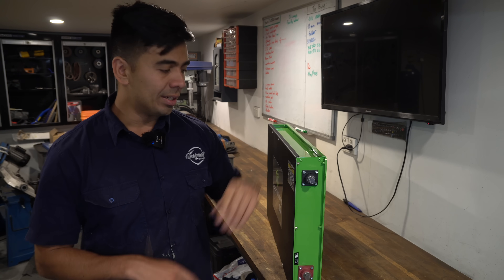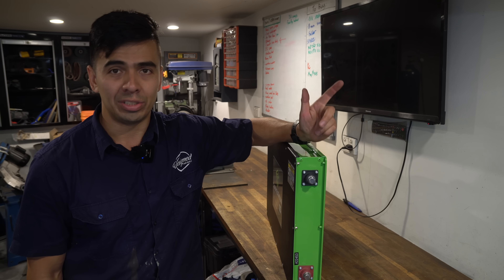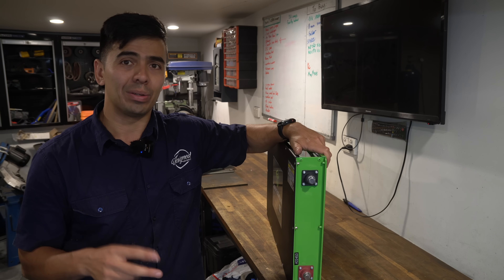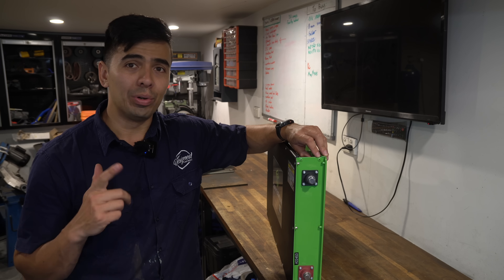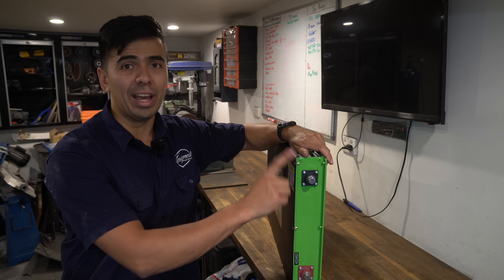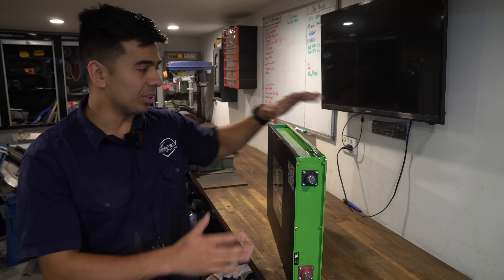Previously I had two 110s in parallel to give me 220 amp hours, and this is one singular battery with just one positive and one negative terminal. One thing I didn't like about my old batteries was there were two Andersons per battery each, which meant four positive wires and four negative wires to my shunt and to the fuse - which is just a little bit messy. This means one and one, which is going to clean up my 12 volt system a little bit, so I'm really stoked on that.